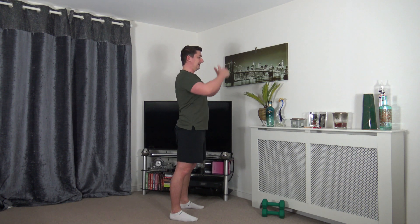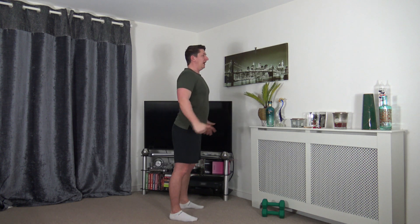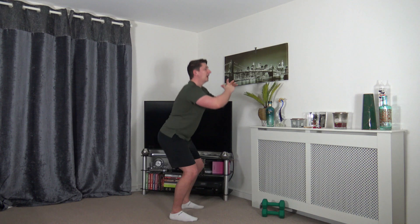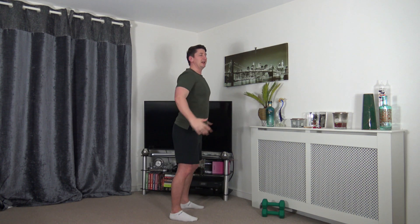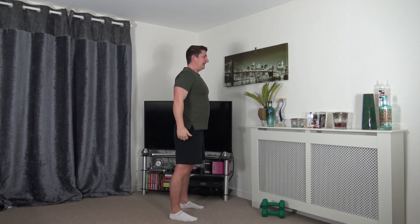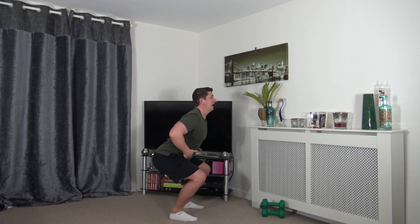If you can't go down all the way, try halfway — a quarter way is absolutely fine, same principles apply. As you go down feel the weight on the heels, use the power of the legs to push yourself up nice and tall. Strong core, tummy sucked in all the way.